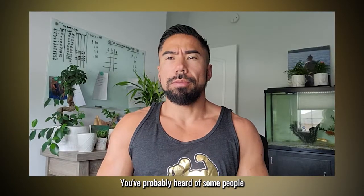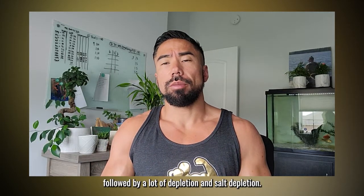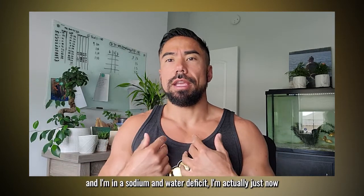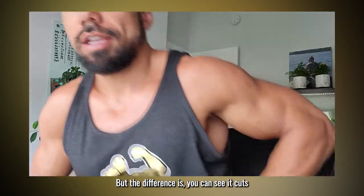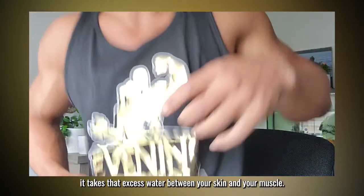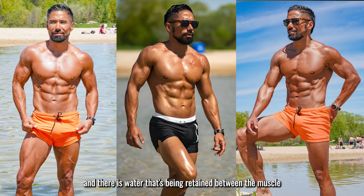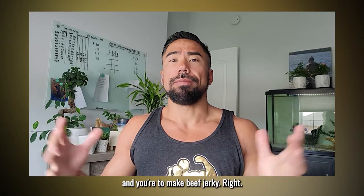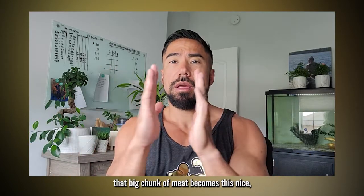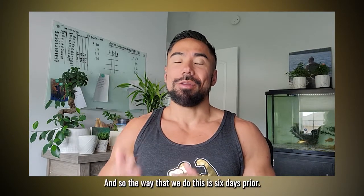You've probably heard of people doing a salt and water load followed by a water and salt depletion. Basically, when you're in a sodium and water deficit, you can see it cuts and takes that excess water between your skin and your muscle. If you have good muscle and water is being retained between the muscle and the skin, it's going to pull everything nice and tight together — kind of like when you dehydrate meat to make beef jerky. As soon as you suck out the water, that big chunk of meat becomes a very lean, dense muscle tissue.